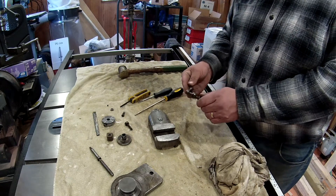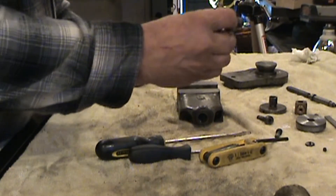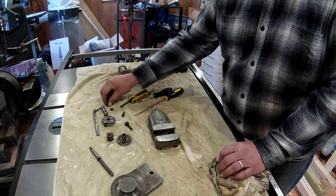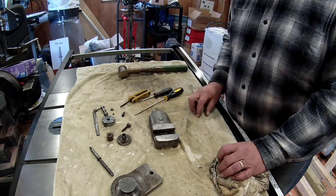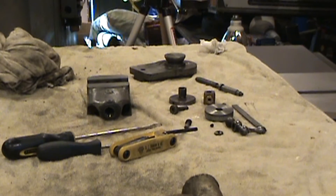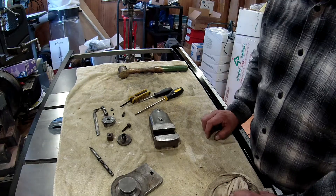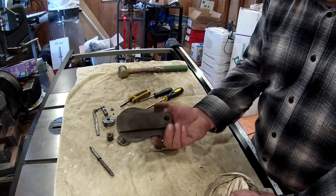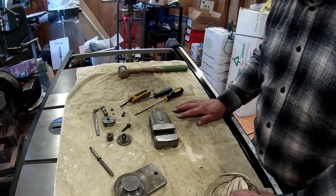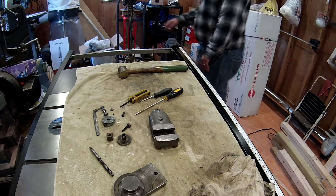We'll get the knob all cleaned up and polished. Be careful you don't lose that little round key — I think when they assemble these they just drill a hole and put a key in. So there you go, there's all the components. That's it for this video. The next video will show getting everything cleaned up and ready for paint, and we'll see about polishing some of this stuff too.